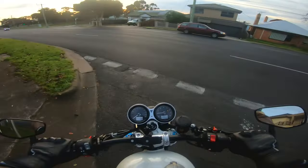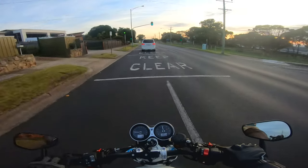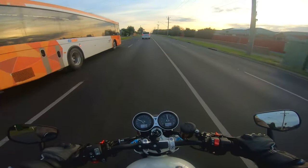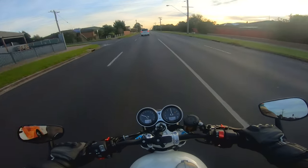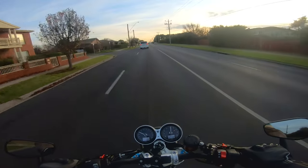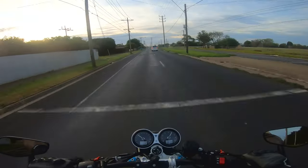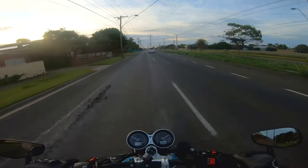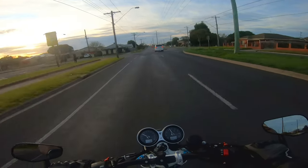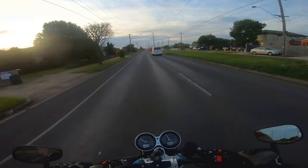First ride — oh my god, this thing sounds absolutely insane. We've managed to build the world's most obnoxious Triumph Speed Twin. Absolute riot. This thing sounds off its head. I knew we were building something special, but I didn't quite know how special.